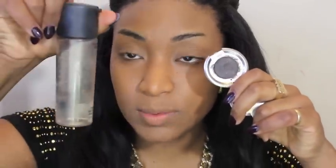Next, our eyebrows. I'm going to be using my Anastasia Ebony Powder with some Fix Plus and an angle brush.